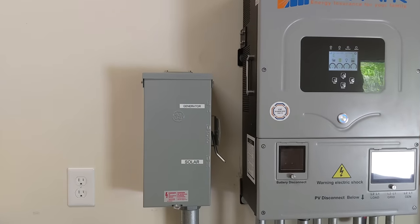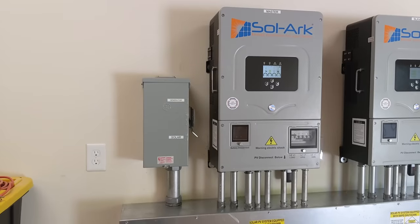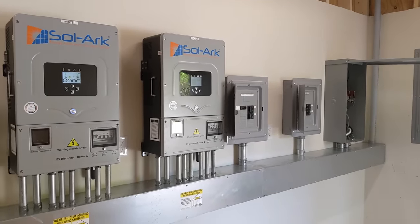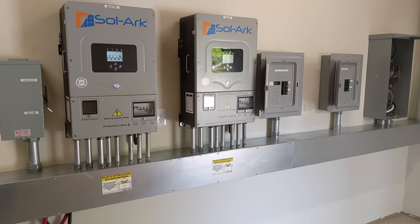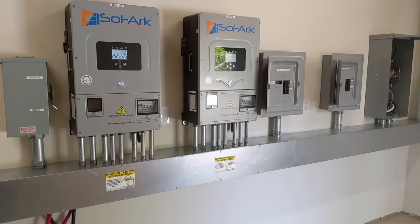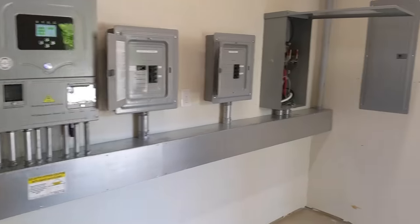I decided to add another transfer switch to give them full flexibility to run the whole place on the generator if anything went wrong with the battery, inverters, or something didn't work right. So they can run this entire place on grid power, generator power, or the solar parallel system, or a combination of solar and generator, solar and grid, or all three simultaneously. That requires a lot of work, and I'm thankful for the wire trough because there's a lot going on in there. That's it on the inside of the mech room.